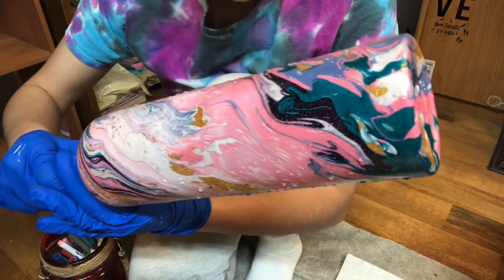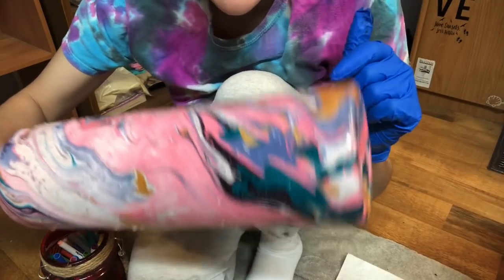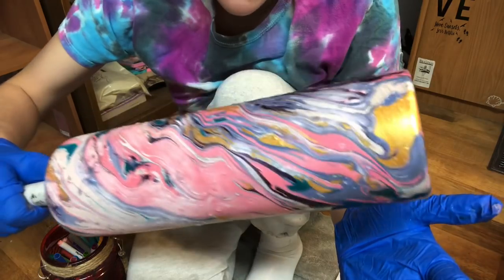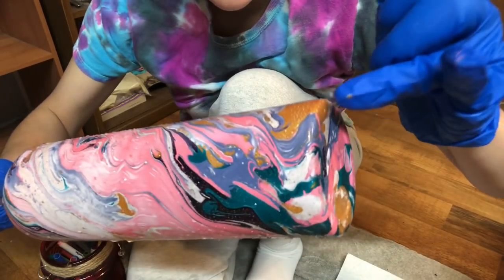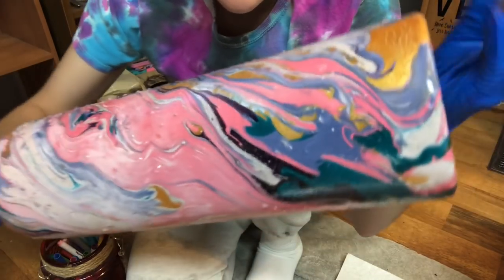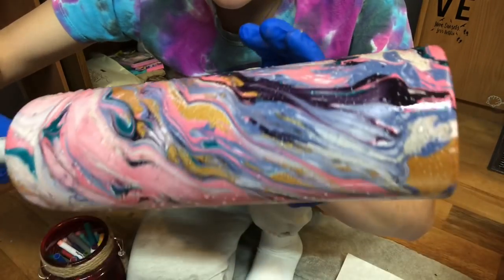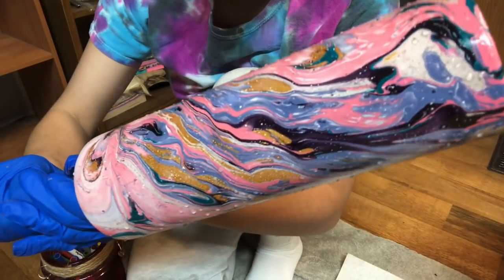Let me show you this beautiful dip on this tumbler. I know I used a lot of colors, but I wanted to show you every single color they have. Maybe that will be my next video — dipping using all their colors from Glitter Heart Company. You can see how vibrant the gold is, and you can see the waves in this tumbler. All these colors are mixed together but still have their individual flow, which I love.